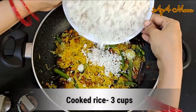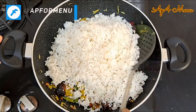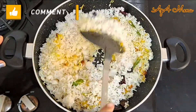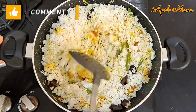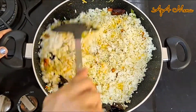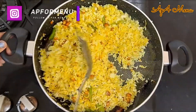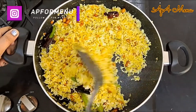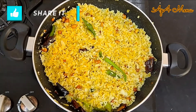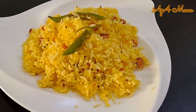Add in 3 cups of cooked rice and mix everything well. Your tangy and delicious mango rice is ready to be served. Do try this recipe at this Navaratri occasion and enjoy with your friends and family.